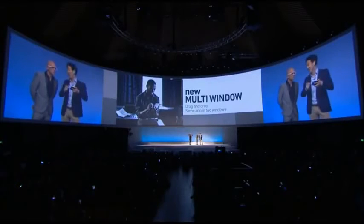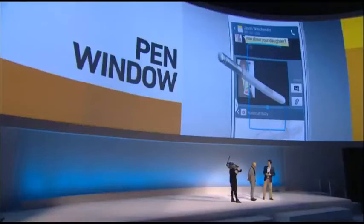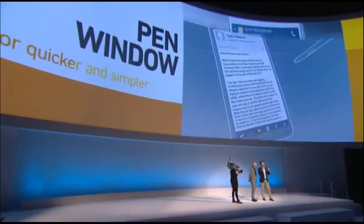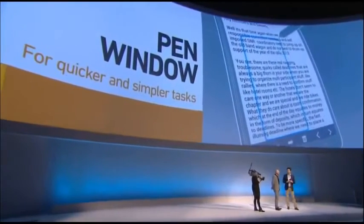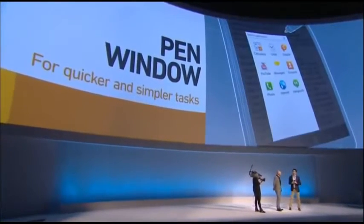We also have a convenient and creative feature for enhanced multitasking called Pen Window. Pen Window lets you draw a box on the screen to call up other useful applications. That's where the box comes in — you draw the window whatever size you need, and it brings up quick access to apps for daily tasks that you want to perform more quickly.